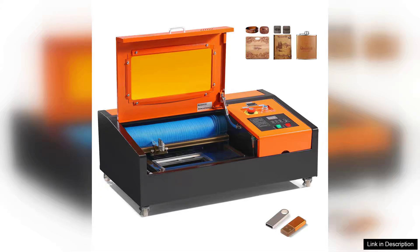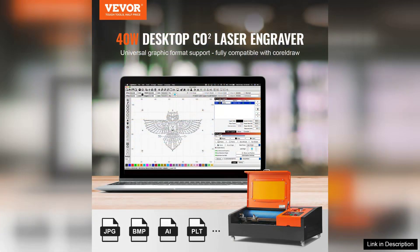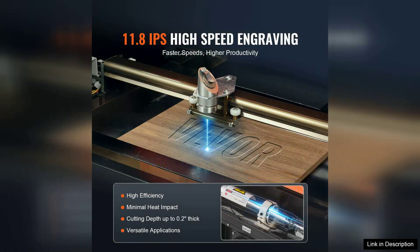The Weber 40W desktop CO2 laser engraver is an impressive addition to any maker's toolkit. Compact yet powerful, this machine boasts a generous engraving area of 12x8 inches, making it suitable for a wide range of projects, from crafting intricate designs to personalizing gifts.